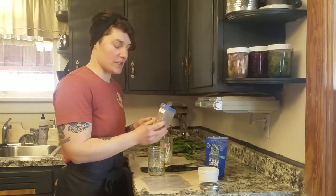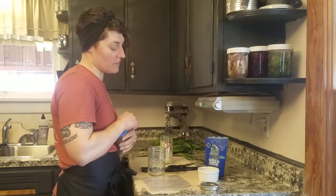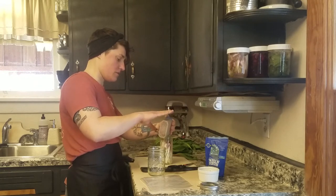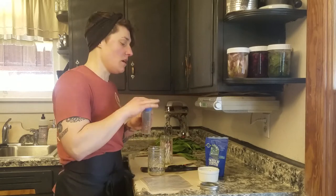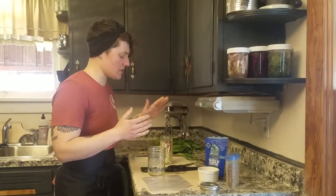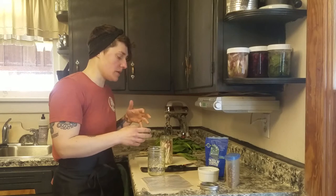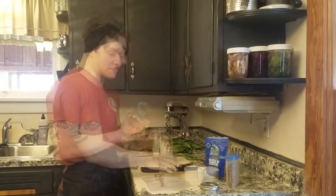I've decided to add some red pepper flakes to this ferment — you can add spices if you want, or not. I'll just add a sprinkle. Ramps have a really strong flavor, so I won't be using very much in any application. If they're really spicy, that's okay — it'll be really rampy, really spicy, really, really good.